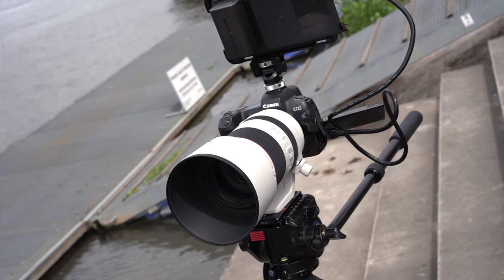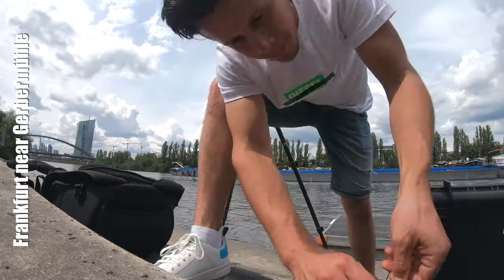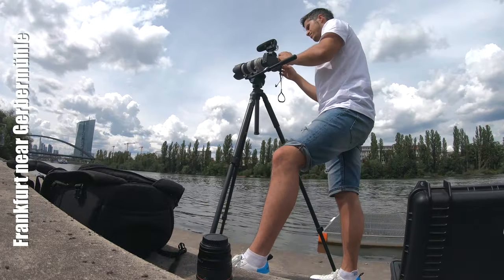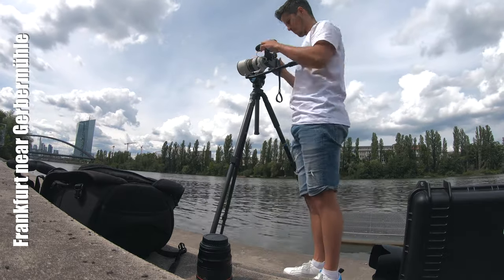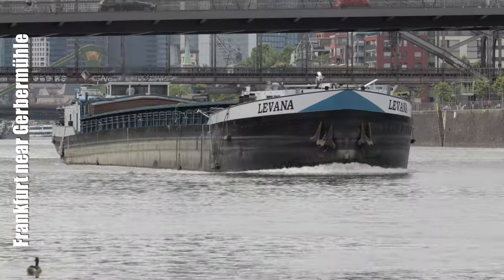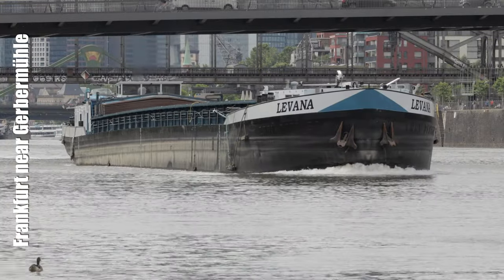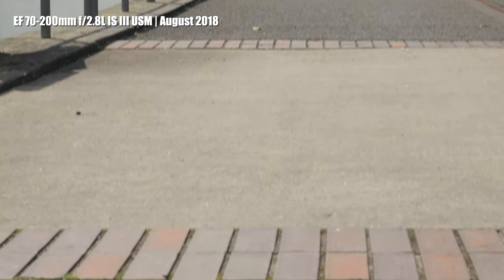Make sure to have a look inside the Google Drive folder to compare these raw files at home. If you're ever in Frankfurt, make sure to check out the Gerbermühle at the Main River — a cool place for a drink, to relax, and to enjoy lunch or dinner. Let's be clear: both lenses are extremely sharp.